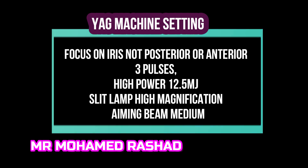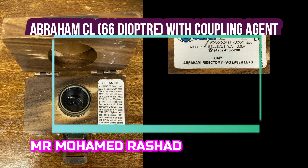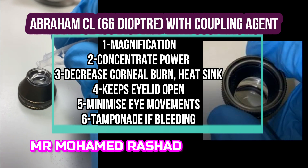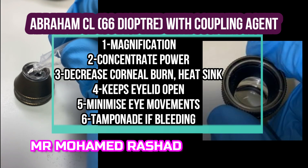The settings are high power, three pulses, high magnification, and medium aiming beam so the focus is on the iris, set at zero. The Abraham contact lens helps with magnification, concentrates the power, decreases corneal burn, keeps the eyelid open, minimizes eye movements, and provides tamponade if there is bleeding.